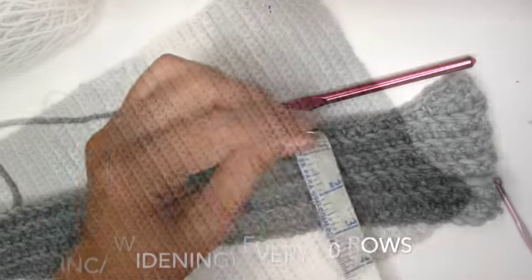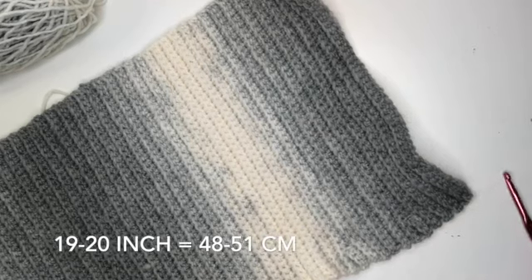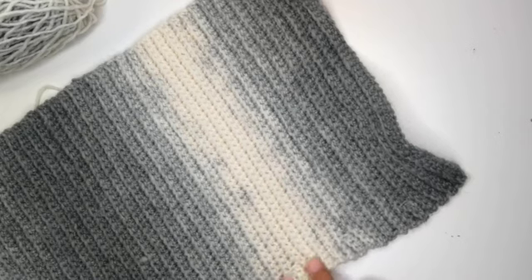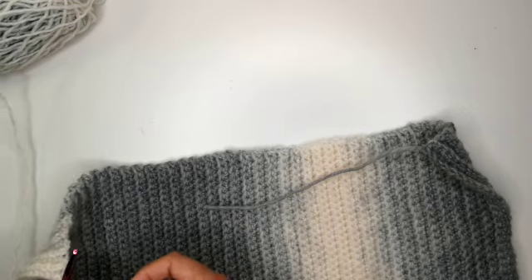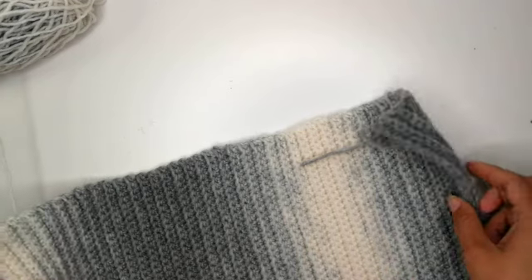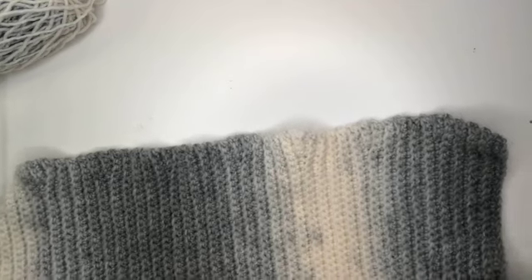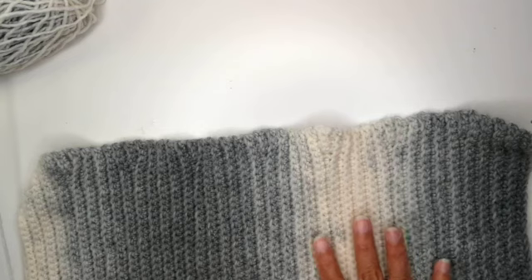What we're aiming for is to reach a width of about 20 inches — so 19 to 20 inches. Now I have the measurement that I want, which is about 19 inches. Now you want to pick which side you want looking outwards and which side you want looking inwards. This is the side I want looking outwards.